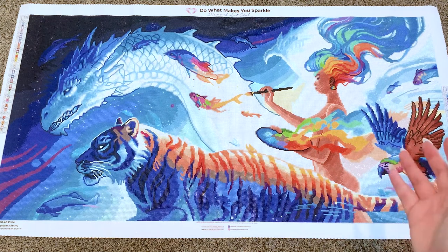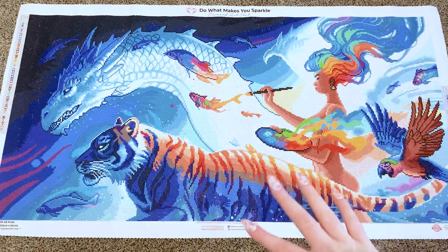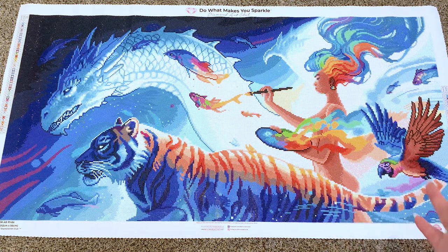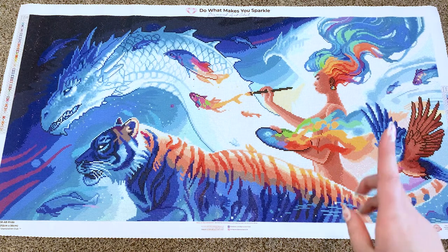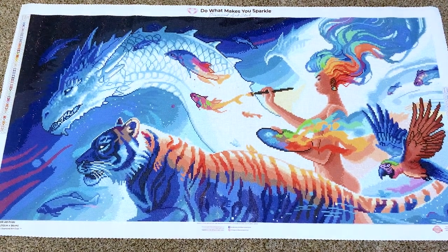I don't plan on hanging it up — like all my diamond paintings, it gets rolled up and stored in my closet so I can pull it out and look at it. I don't have much wall space and I just do diamond paintings for the process. But yeah, this is very standard Diamond Art Club quality, and I thought it was important to point out the AB placement issue.